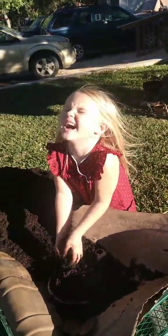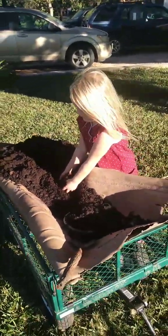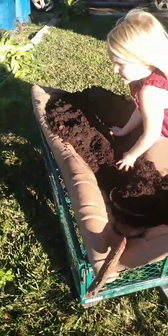Hi everybody! Lily and I are fertilizing the yard. We're throwing in some coffee grounds — Lily's diving in deep. Look at that good stuff.